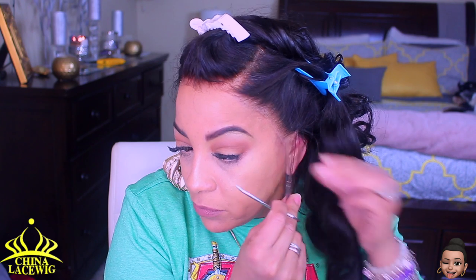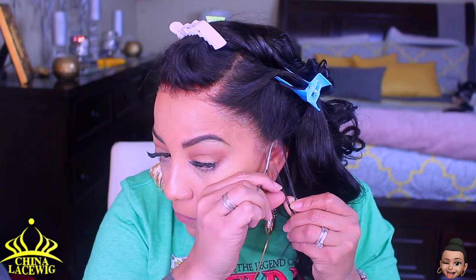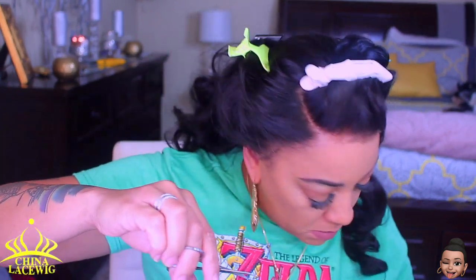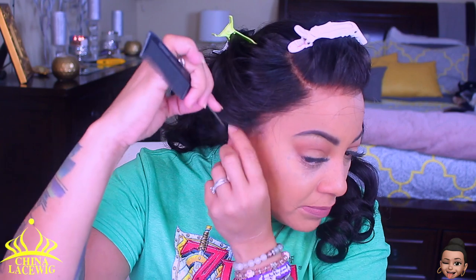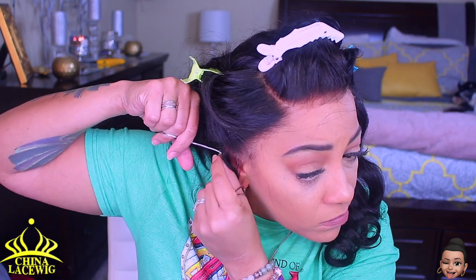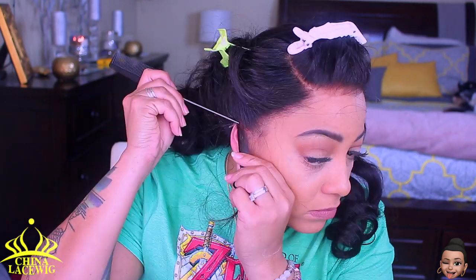Right here I'm going to part directly above my ear because the wig was just a little bit too long on the sides — just a tad bit. I want to make sure the wig fits properly and comfortably, so I'm going to cut off that excess piece of lace so I don't have to tuck it behind my ear. I'll repeat that on the opposite side with my rat tail comb, parting directly above the ear so it'll rest above your ear, be comfortable, and allow your wig to lay flat.